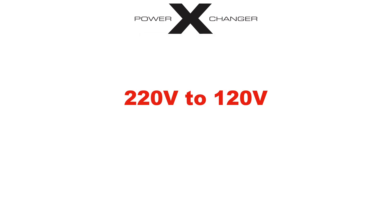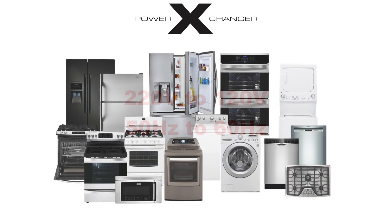It transforms the 220 volts power to 120 volts and shifts the electrical frequency from 50 hertz to 60 hertz. So if a consumer from Jamaica has a Samsung washing machine that requires a 120 volts 60 hertz power source, they can now use it with assurance through the utilization of the Power Exchanger step-down voltage and frequency converter.